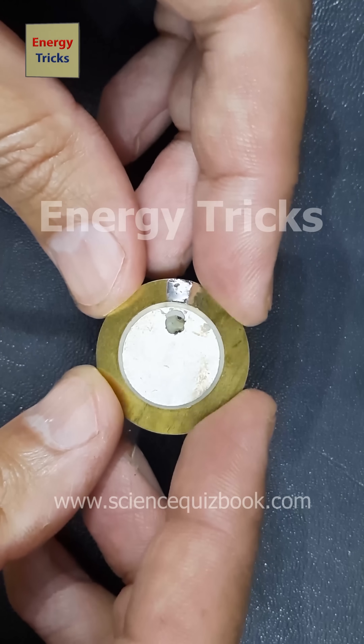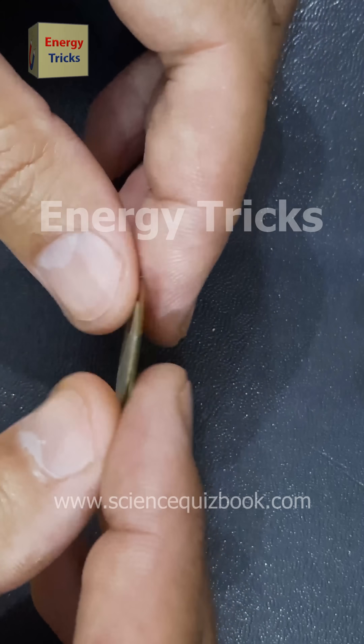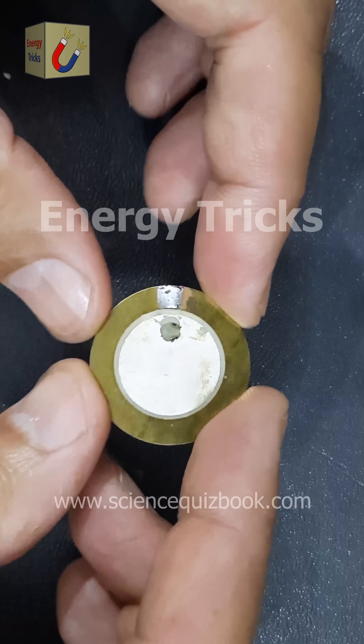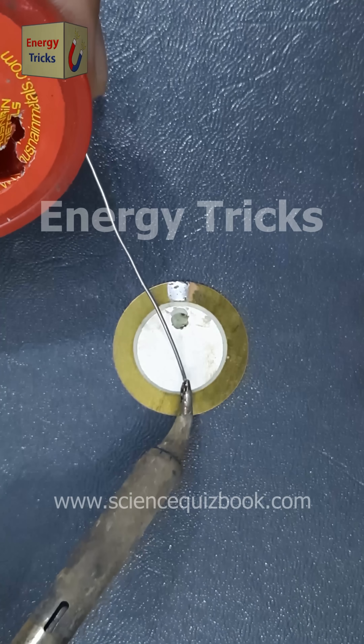Today, I will introduce you to the fascinating world of piezoelectricity, exploring what it is and how it works in practical applications. To demonstrate this effect, I will use a piezoelectric buzzer as our main component.